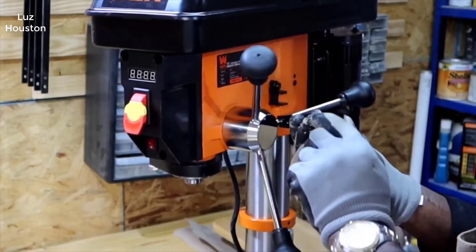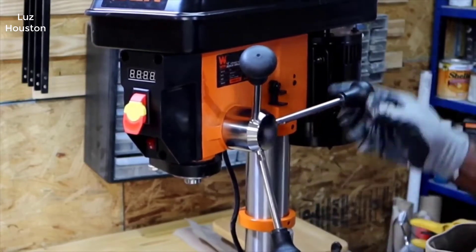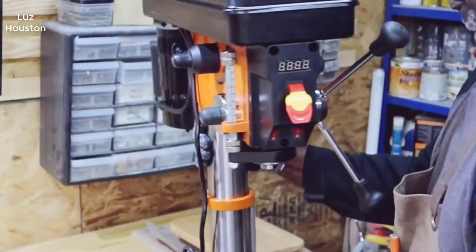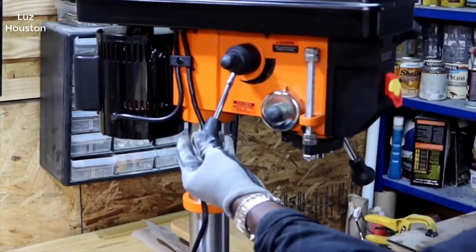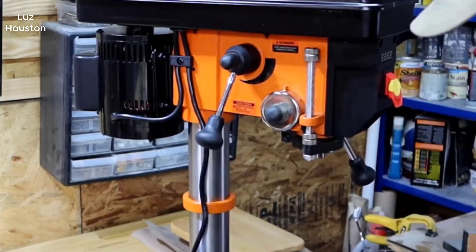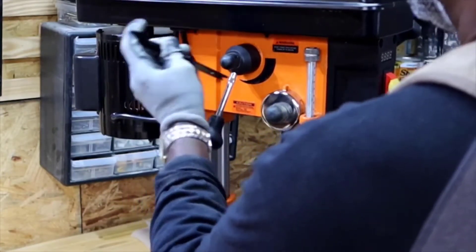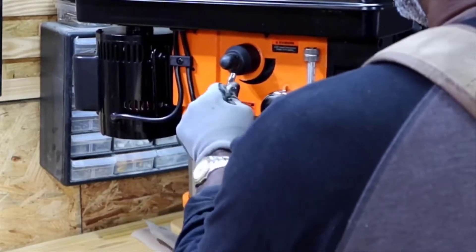It is unbelievable how good cheap tools have gotten over the last even 5-10 years. A drill press of this quality 15 years ago could have easily cost $1,200. And there are still drill presses out there that are very expensive, but with this one you're getting like 95% of the quality of a Bosch drill press for a fraction of the cost. It really blows my mind. WEN have made, and a lot of their products are like this too — I have quite a few tools by them — but this drill press is no exception.